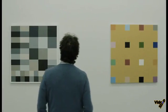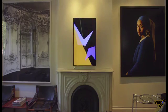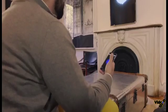Art has the ability to change the feeling of any room. Digital art, specifically, has the ability to bring life and movement into a room. It can change that feel many times over with the push of a button.